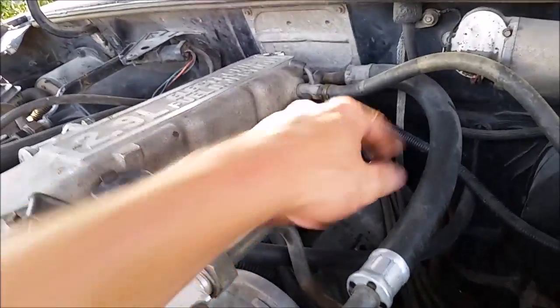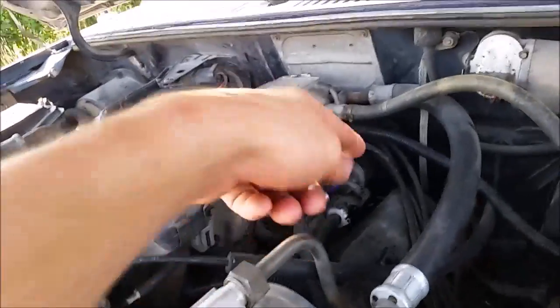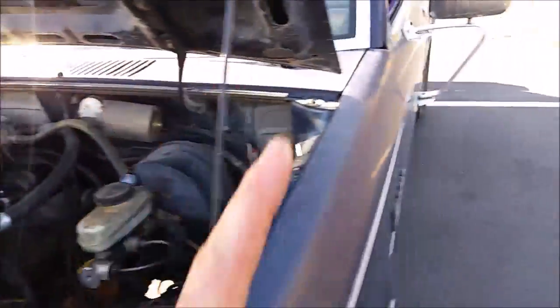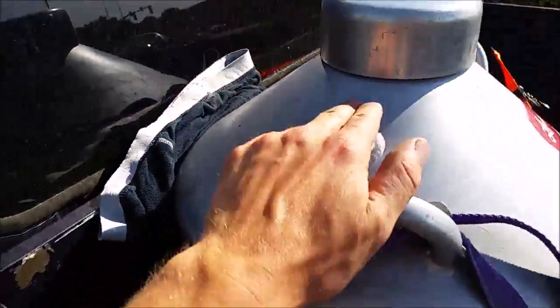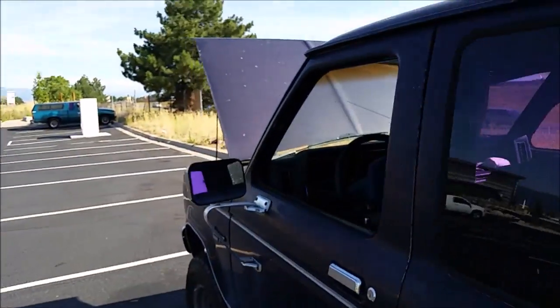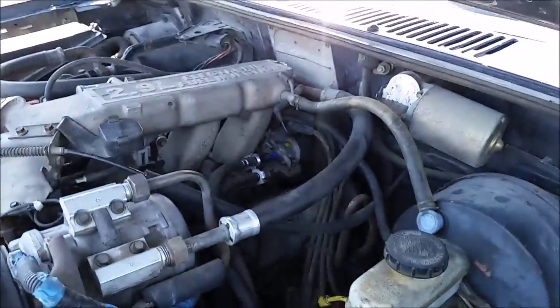So I gotta figure out a way to cool this off. Now either I could just let it cool off naturally like this, or I could pour some cold water on it. But I don't have any water. But there is one thing I've got — a tank of liquid nitrogen. This ought to work just fine. I mean I could just let it cool off naturally, that'd take about an hour. But I really don't have an hour to wait. So let's give it a shot.